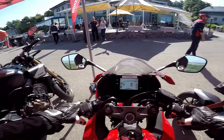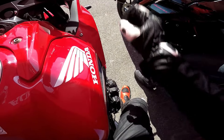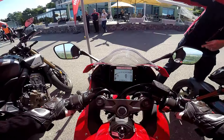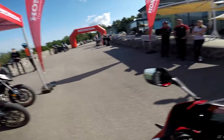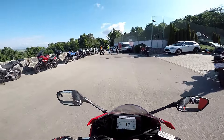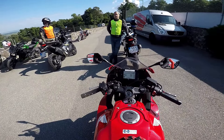So we are sitting on CBR 650R, which is the e-clutch version. As you can see, with the pulley, with the connectors, this is e-clutch — Honda e-clutch, as you can see. This is strange. So we are having the e-clutch on CBR 650R, which means we don't have to use the clutch at all.